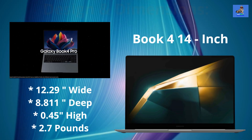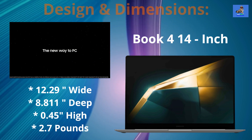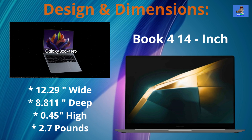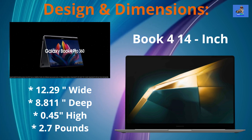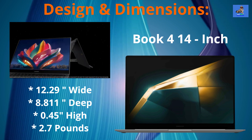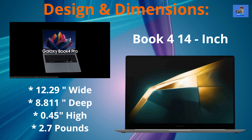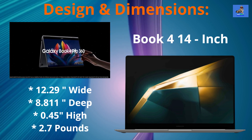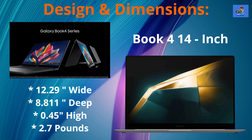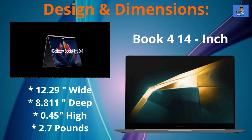Beginning with the design and dimensions, the Galaxy Book 4 Pro 14 inch boasts a sleek and portable design with alloy aluminum material and a brushed finish. The materials used in construction provide a premium feel, with your choice of color in moonstone gray and platinum silver. This 14 inch laptop measures at 12.29 inches wide by 8.8 inches deep by 0.45 inches high and weighs just 2.7 pounds.